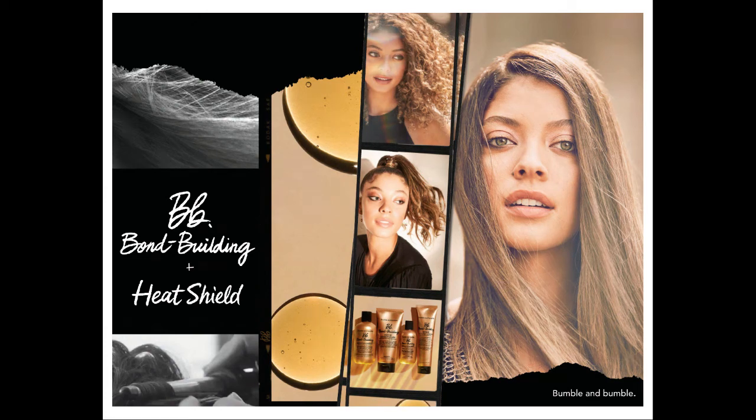Hey everybody! Welcome to the training on our newest addition to the Bumble family, which is BB Bond Builder and BB Heat Shield.